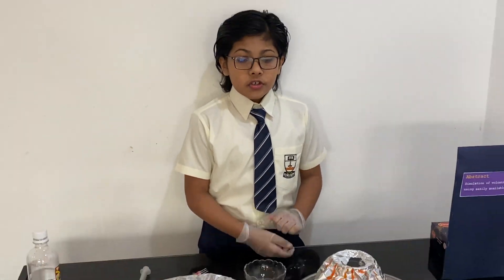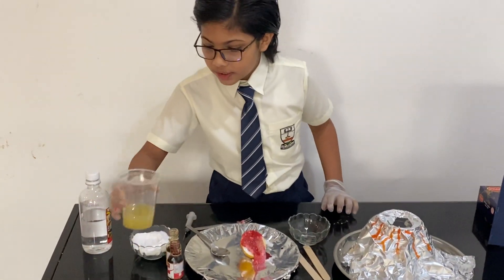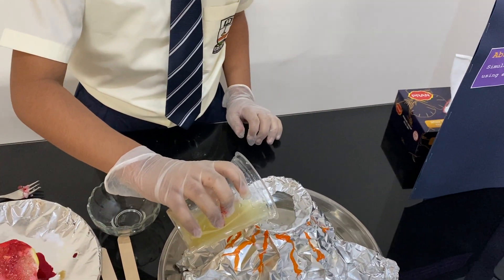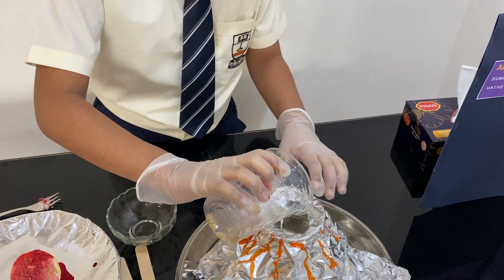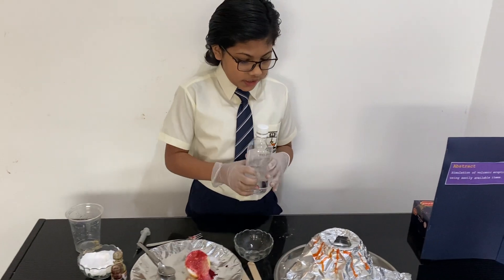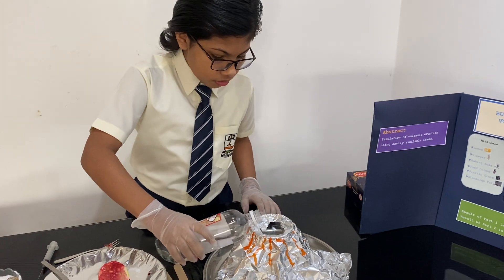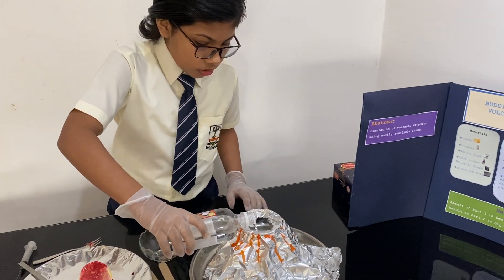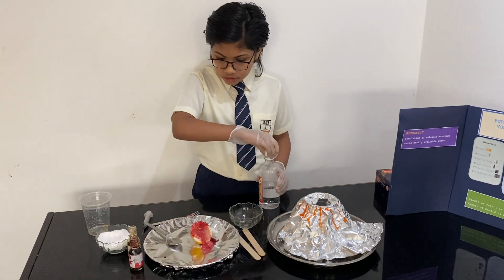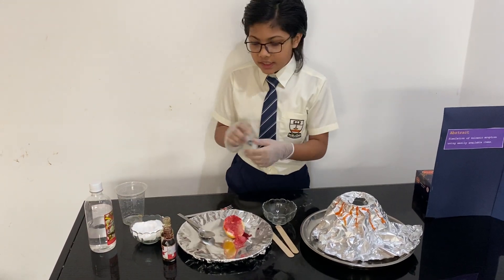Now let's go to the second part which is the Volcanic Big Eruption. For the Volcanic Big Eruption, I'm going to put the lemon juice. And I'm going to put vinegar. And now I'm going to put the food coloring in to make the volcano colorful.